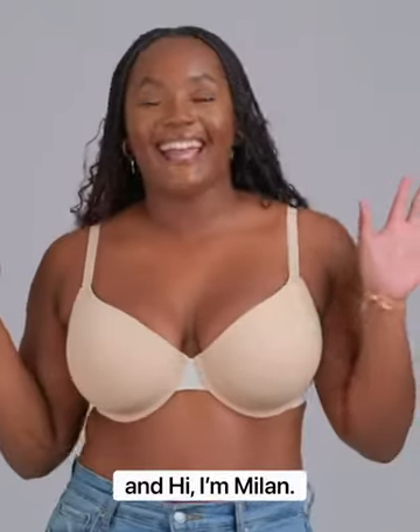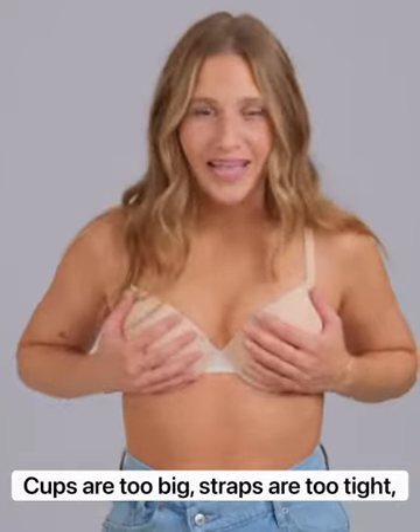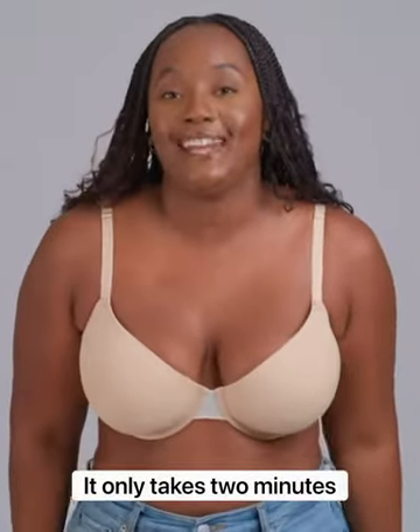Hi, it's Christy, and hi, I'm Milan. So we all know that feeling — cups are too big, straps are too tight, and the bra just doesn't fit right. The good news: it only takes two minutes to find your perfect bra size, and you can do it right at home.